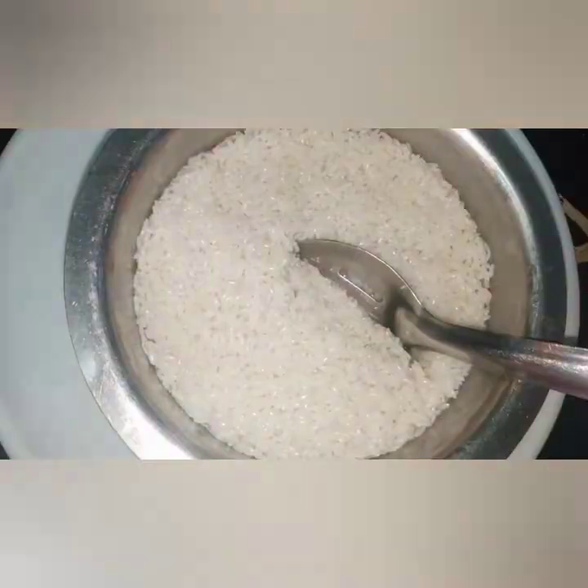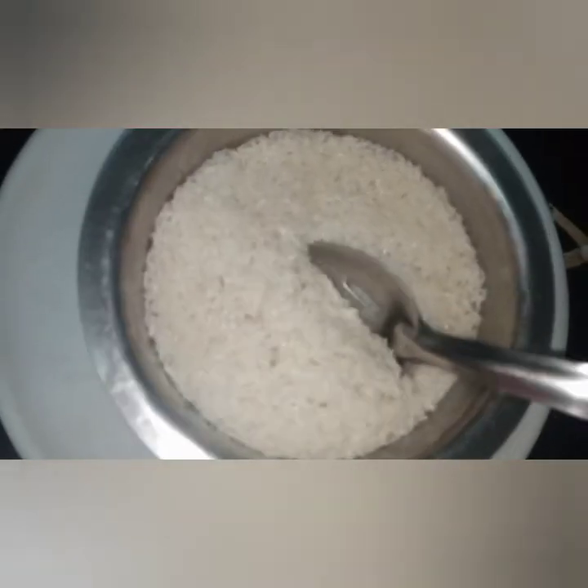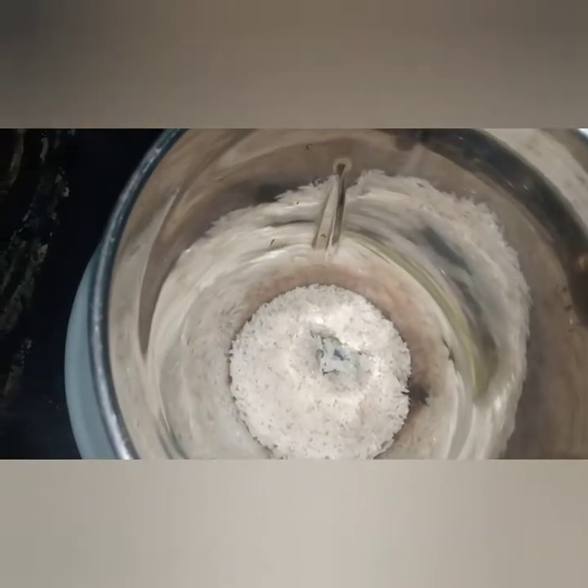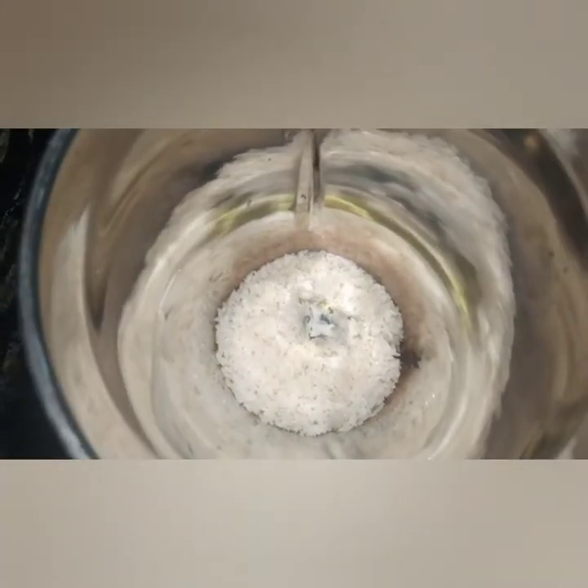I am going to do this dish. We will cook for 2 eggs. Let's mix in a little mix.